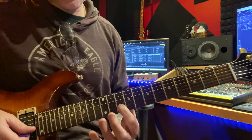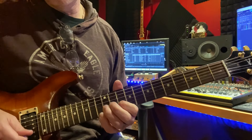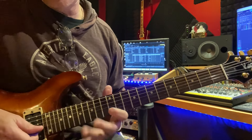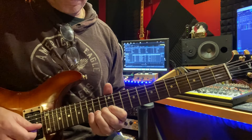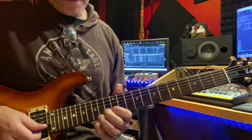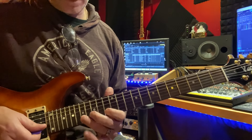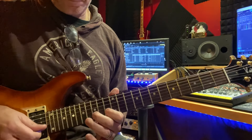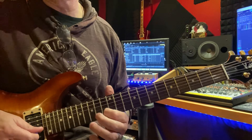And then we have 10, 12, 13, then 10, 12. And then we'll have 12, 13, 15, then 12, 13. And then finally 13, 15, 17 — and then I just end with 13 here, the C note.